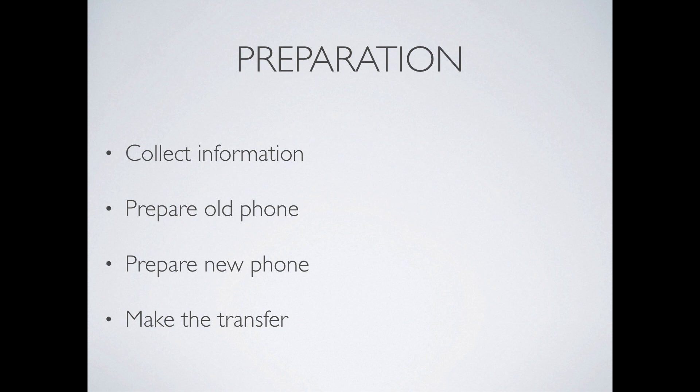Before we get going, we need to do a little preparation. We need to collect some information. We need to prepare the old phone and prepare the new phone and then we can finally make the transfer.